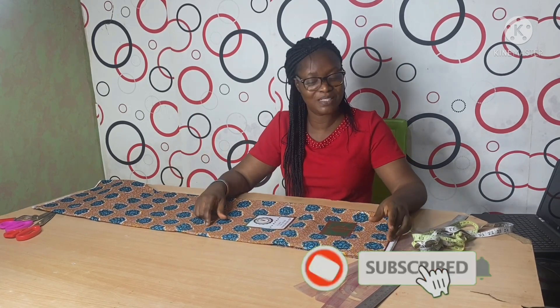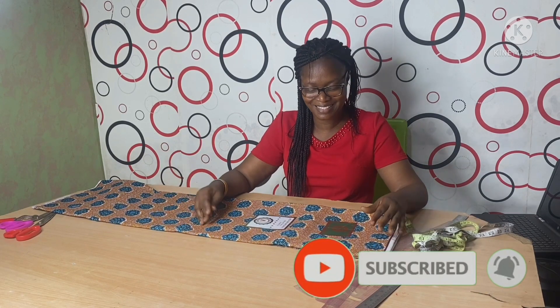If you are yet to subscribe to my channel, just click the subscribe button. It doesn't hurt — just click it. It's just a way to encourage me.